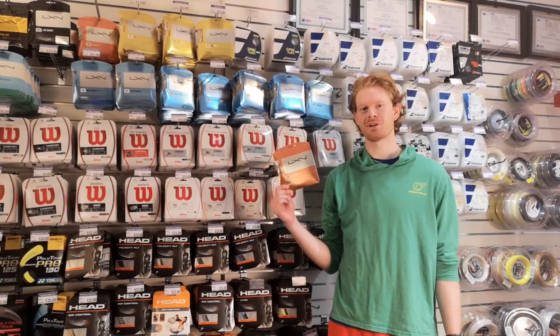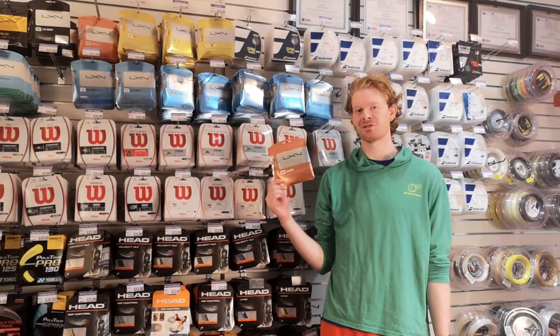Hi, I'm Thomas, Racket Service Manager at The Merchant Tennis, and today I wanted to talk to you about Luxon Element Strings.